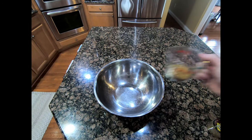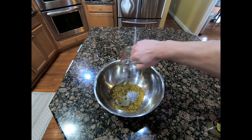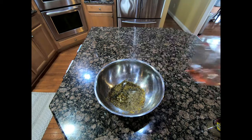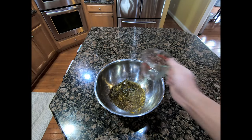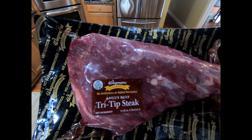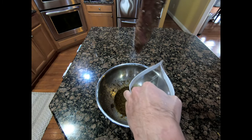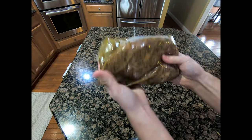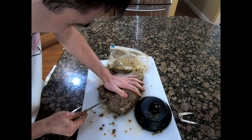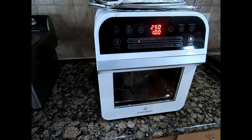In this video I'm going to try to make a tri-tip steak using the rotisserie in the air fryer. It is 2.3 lbs. I cooked this tri-tip a little bit longer than I normally do — I set it for 250 degrees for an hour and a half.